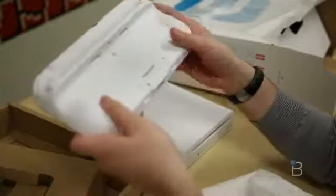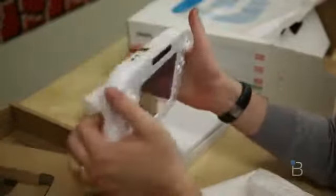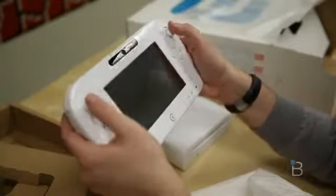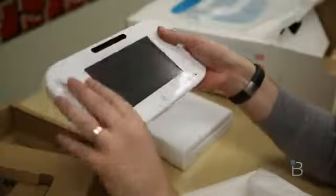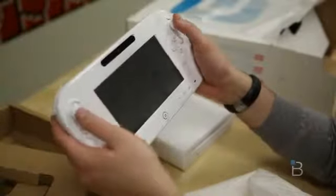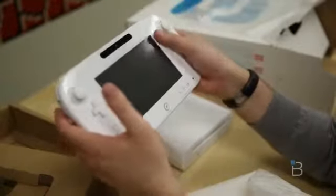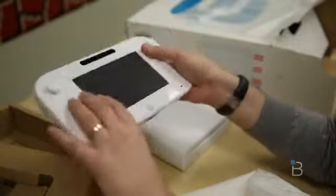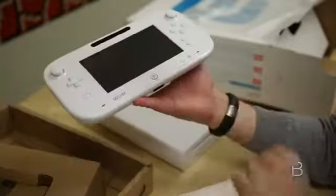We're going to plug it in, charge everything up, and get our Wii U on. I'm very excited to try this. Our gaming editor Joey Davidson will have an unboxing of the Deluxe version in case you want to see what that one looks like. We here at the main Technobuffalo offices like to keep things simple, so look for the Deluxe version — once that goes live I'll put a link down below. But for now, I'm John Rettinger from Technobuffalo, and I will see you guys in the next video.